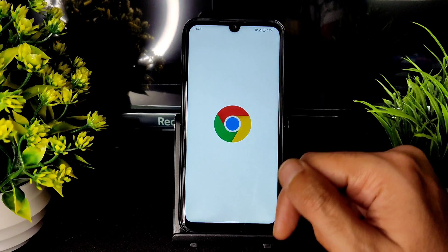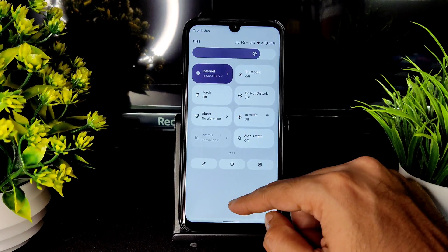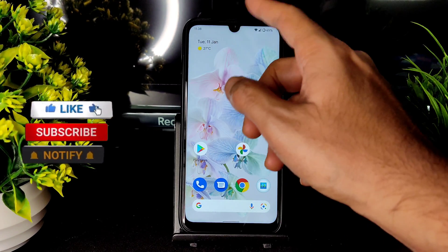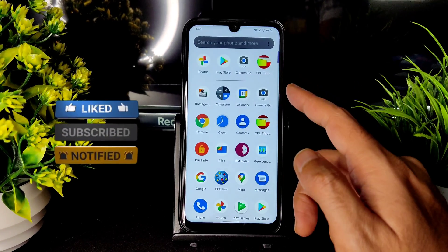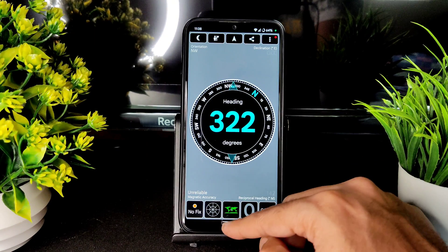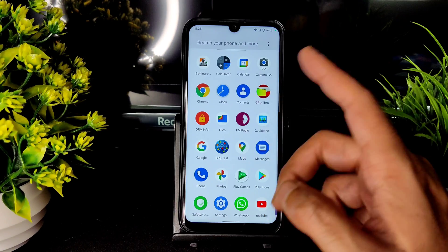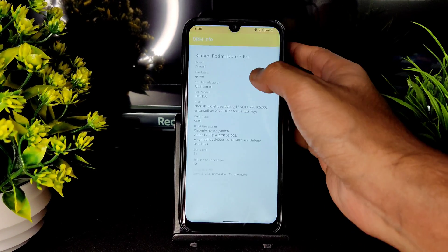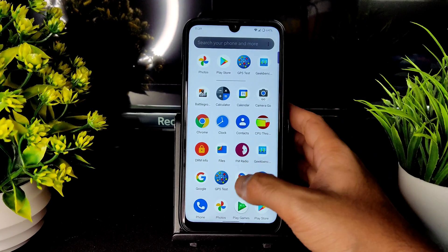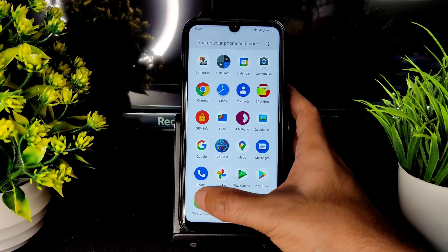For the speed test, I have a JioFiber connection connected with 2.4GHz Wi-Fi — it's fine. Carrier aggregation with mobile internet is also working. There is no echo issue in the speaker or loudspeaker. GPS test is also good, and maps are working fine. DRM info shows Level 1 certification, so you can watch all OTT applications in HD resolution. WhatsApp is also working fine.